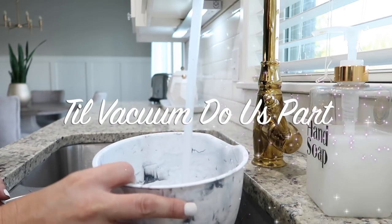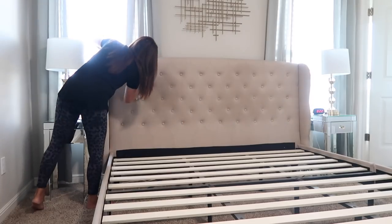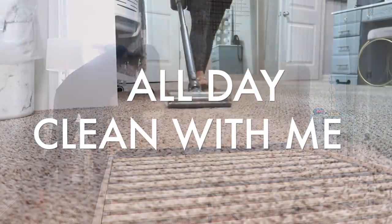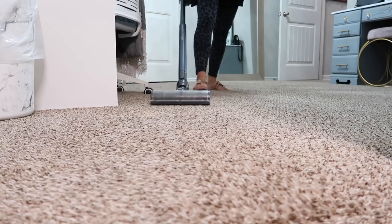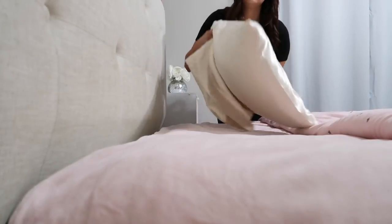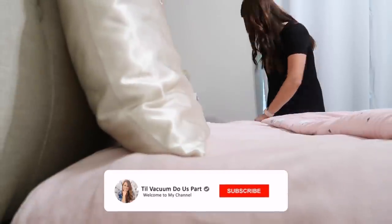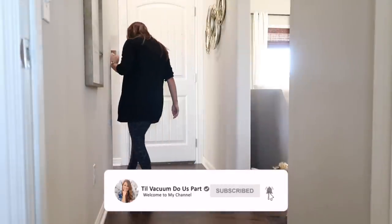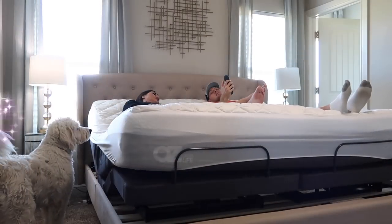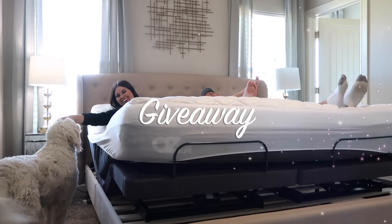Hello and welcome to Till Vacuum Do Us Part! Today I have an all-day clean with me to share with you guys, so I hope you're needing some cleaning motivation. This is actually going to be double motivation because it's a collab with an awesome lady I'll be sharing here in a little bit. If you're new here, I would love for you to subscribe. This video also has an awesome giveaway in it, so definitely stay tuned — but let's jump straight into today's video.